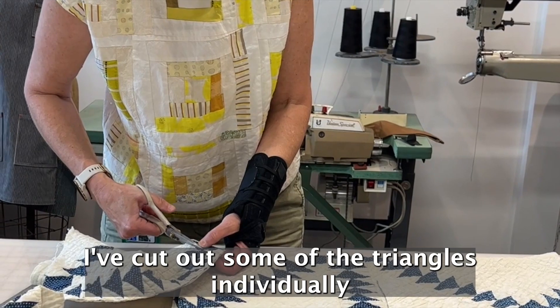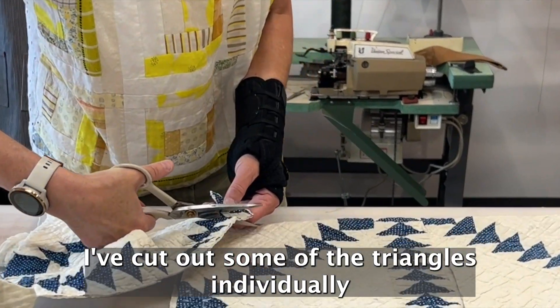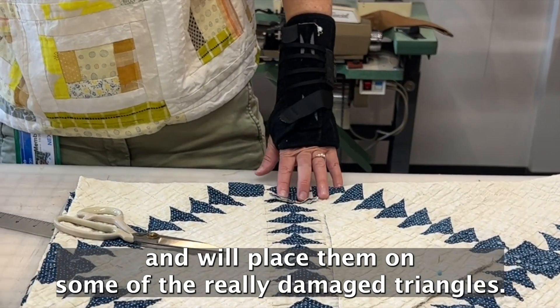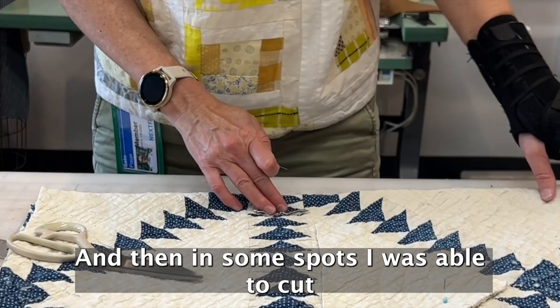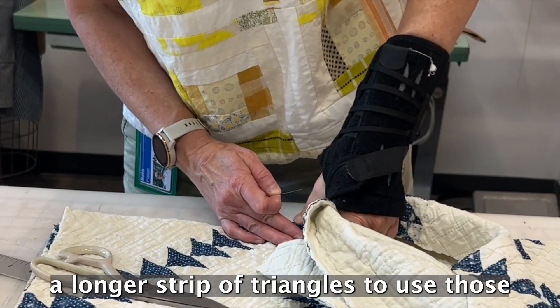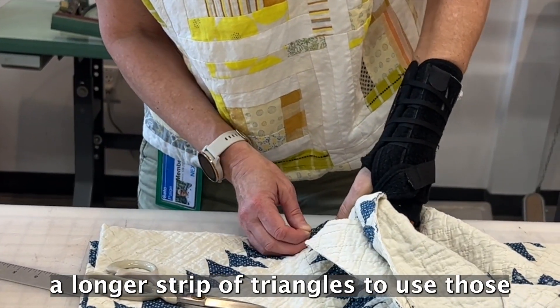I've cut out some of the triangles individually and will place them on some of the really damaged triangles. And then in some spots I was able to cut a longer strip of triangles to use those.